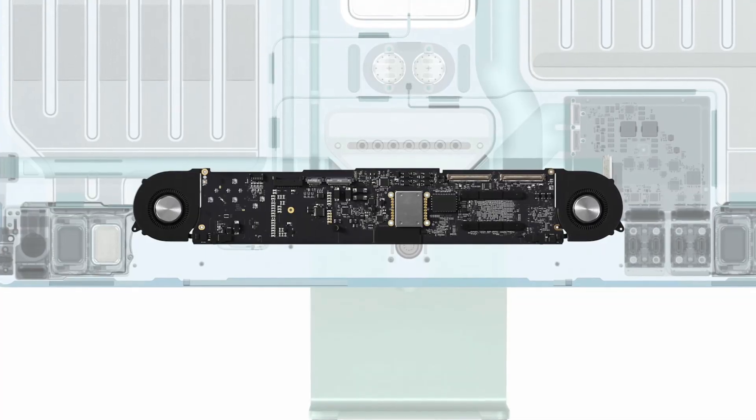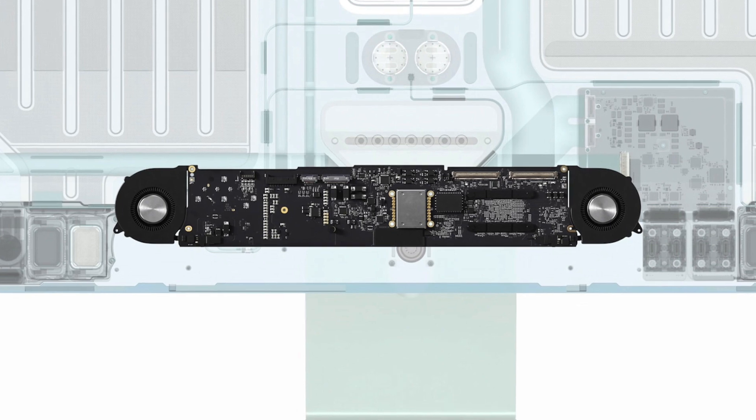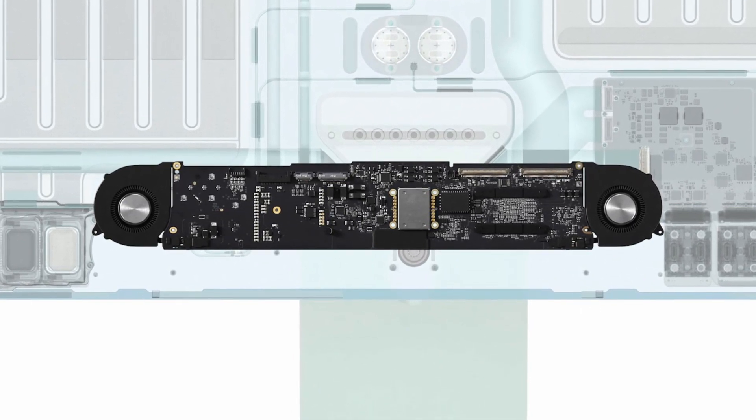Maybe that's where the two fans will be properly utilized — that's why they gave the 24-inch iMac two fans, because they plan to recycle this same design and put the M1X in it very soon.